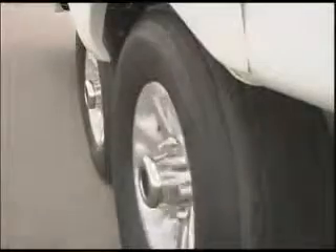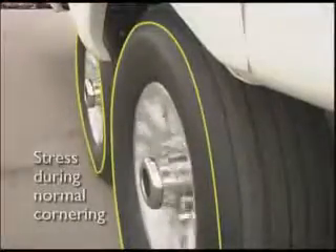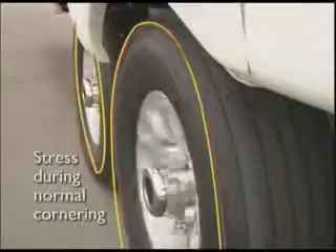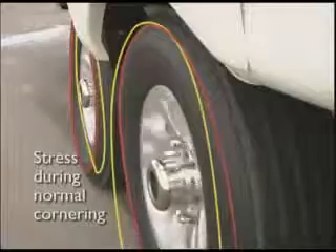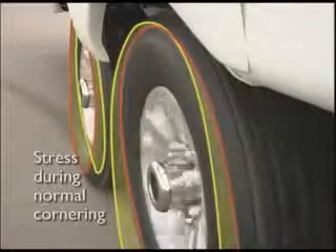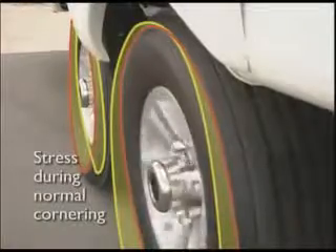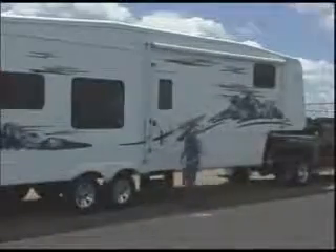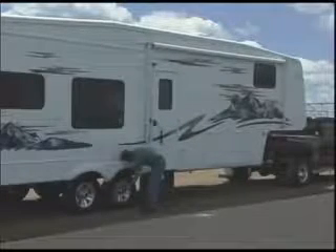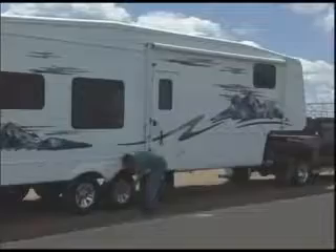The axle and wheel assemblies on your RV are designed and maintained differently than that of your car. The overall size, weight, and center of gravity of a recreational vehicle subject the wheels to pressures unique to trailering. As shown, during normal cornering, the tires and wheels experience considerable stress called side load. Due to the effects of side load on the axles and wheels, the lug nuts of your recreational vehicle require periodic re-torquing.